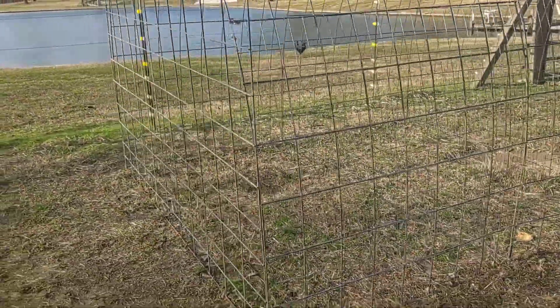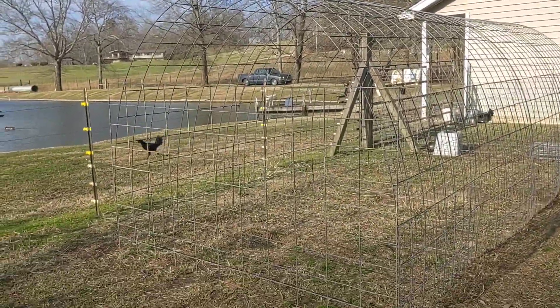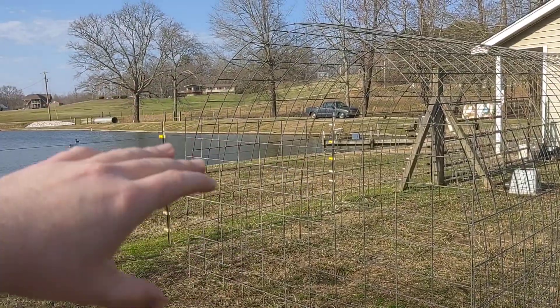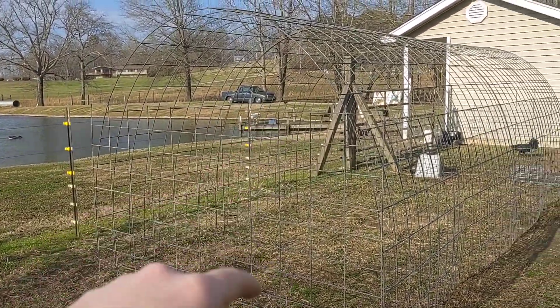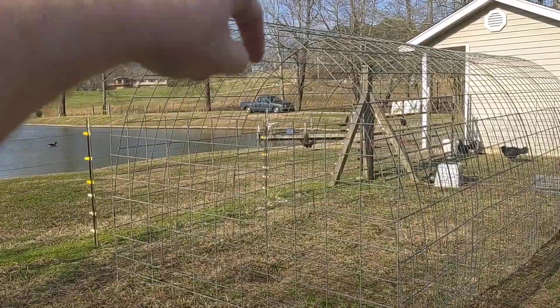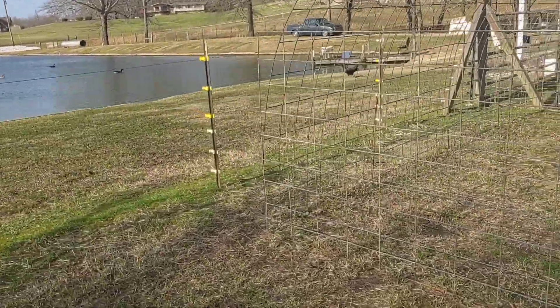A measure I'm going to put in from now on is on my perches — they'll be hanging from the very top, almost like a rope swing — but I'm going to get bigger heavier logs so they don't move too much. That will make it so even if a predator does get in, it can't get up to the perch; it would have to climb all the way up to this hoop and drop down, which just makes it even more predator-proof.